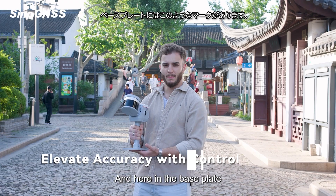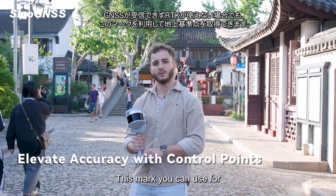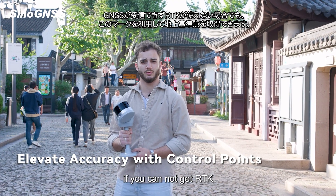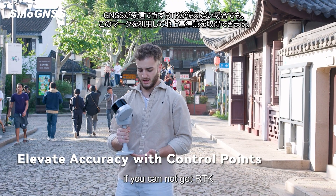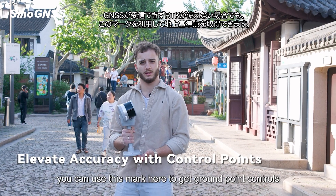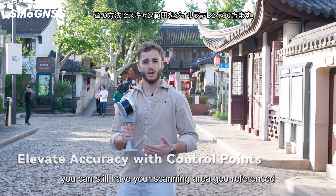Here on the base plate, as you can see, there is this mark. You can use this mark if you don't have access to GNSS positioning or cannot get RTK — you can use it to get ground control points. This way you can still have your scanning area georeferenced.